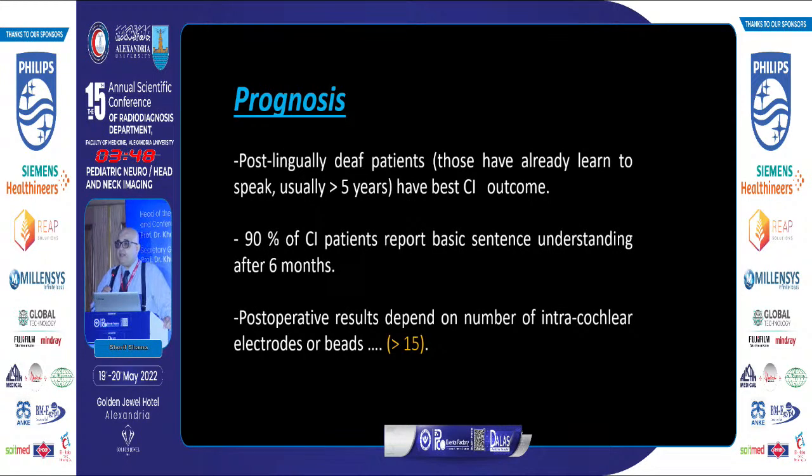The best prognosis for cochlear implants occurs in post-lingual deaf patients — children who lost their hearing after they had already learned to speak. Deaf-mute children who never had enough hearing to learn to speak have poor prognosis. Prognosis also depends on the number of intracochlear beads or electrodes that successfully entered the cochlea — at least 15 are required.